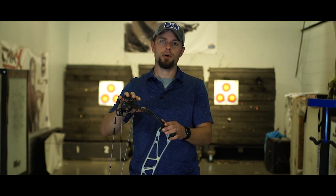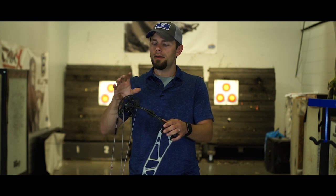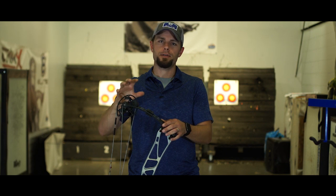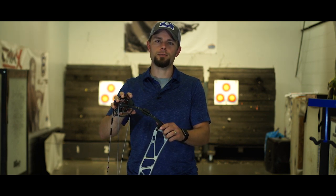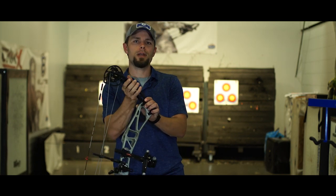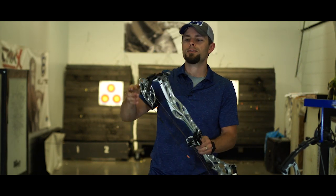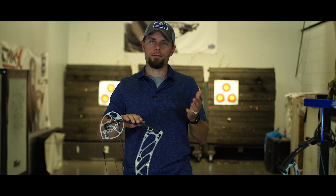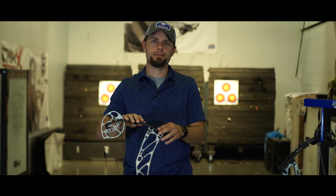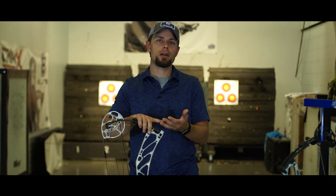There is a ton of new technology in this 2020 Elite Result target bow. Throughout all the testing — from Tommy's, Nathan's, Darren's, and Derek's feedback — we saw how obvious all the benefits were of this new technology on the target bow platform, and we knew we had to incorporate it into our hunting bows as well. So everything we just talked about on the 2020 Result, you're going to find in the 2020 Elite hunting line as well — and this is the 2020 Elite Cure. When we made the decision to incorporate all this new technology into the Cure, it was a no-brainer. If you're a bow hunter, you deserve all the latest and greatest technology that the target platform offers.